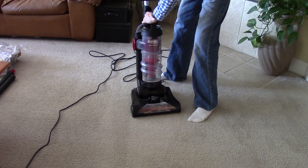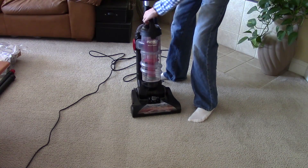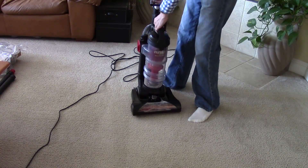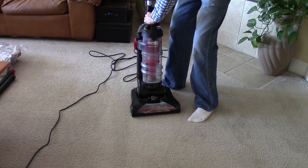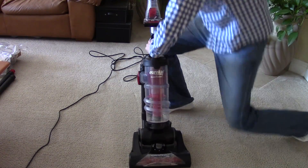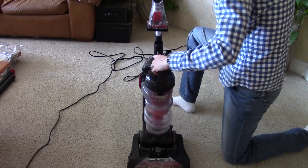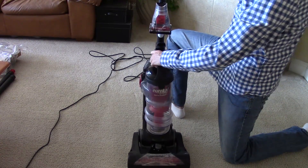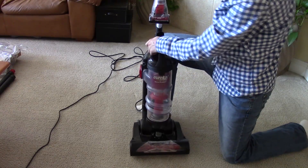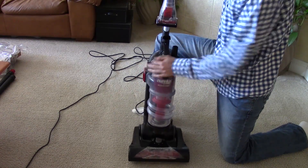Of course, there are definitely a lot of caveats to this machine, which we will go into in the review. One of which, as you can see right now from my struggling, is how hard it is to get this bin back in actually. It does not want to go back in at all. There we go — it takes a lot of force.